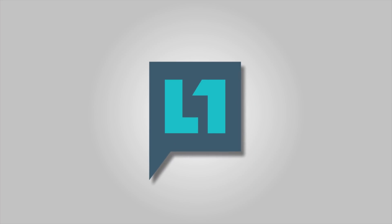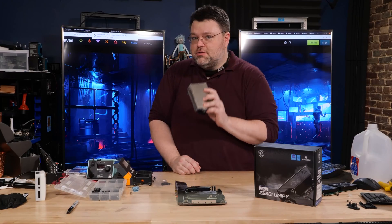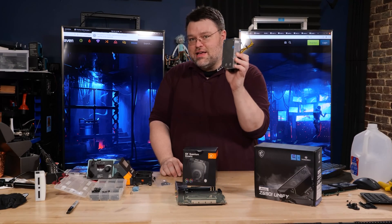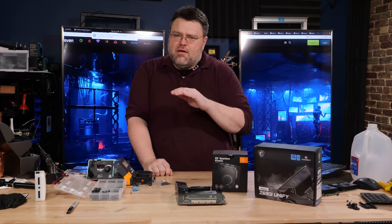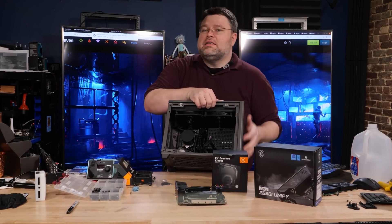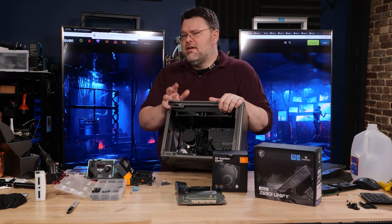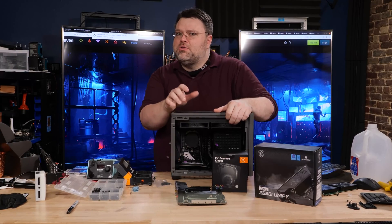For the custom loop, I picked up the EK Quantum Kinetic pump-reservoir combo in the 140-millimeter fan mount version with my own money. Since the NR200 doesn't have a standard 140mm rear mount, I designed and 3D-printed an adapter to mount it on the back of the case so it sticks off the rear. Where there's a will, there's a way.